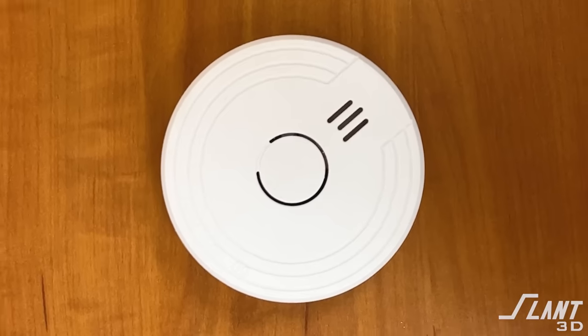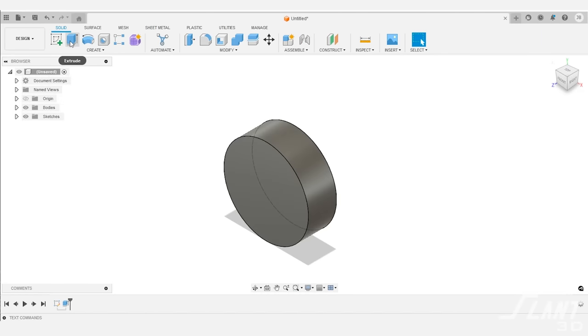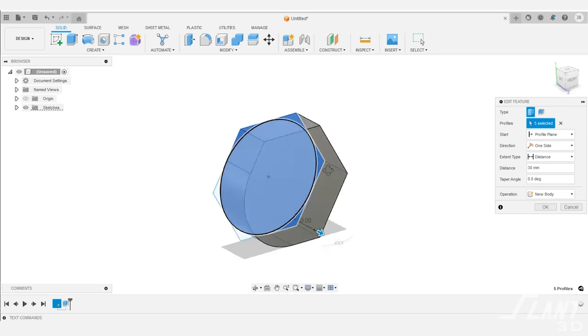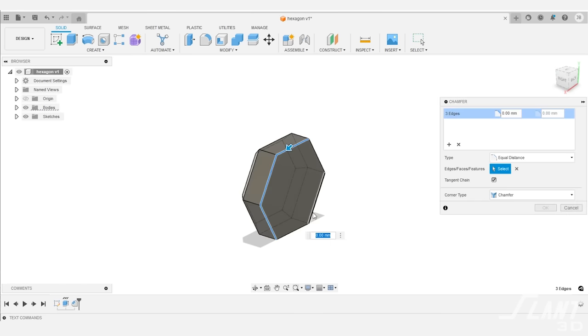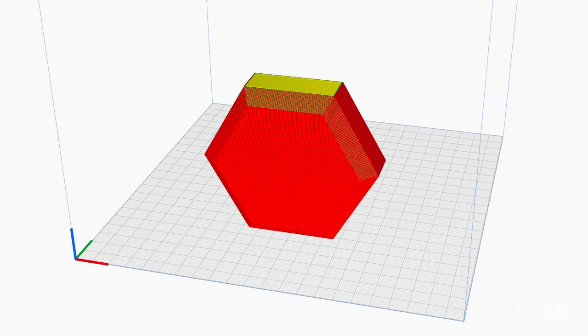Let's start with the first key feature: its roundedness. Since this part is round, it cannot print in our preferred orientation, which is sideways. Each piece has to be printed flat on a build plate. If we were redesigning this part from scratch at day one, we would recommend going for a design that is straight and faceted, because this allows you to print it on its edge. Both halves can then be printed vertically, which means they can auto-eject much more easily, there's less surface contact with the bed, and you get a higher quality bed interface layer.